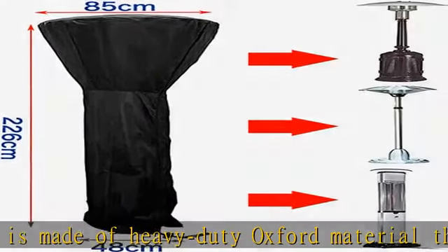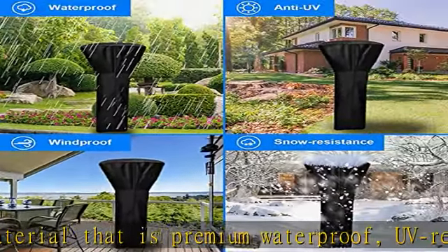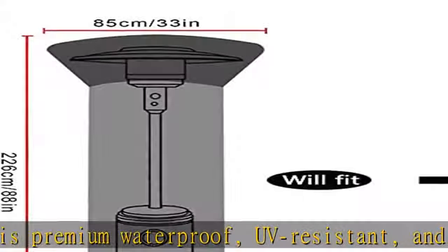Simply hose with water and the dirt will disappear soon. Dry up the gas grill cover in the sun for next use. When not in use, just wipe off the dust with a damp cloth, and then dry it in the air.